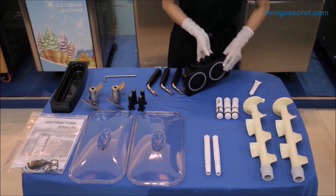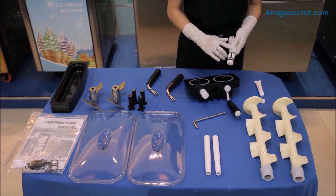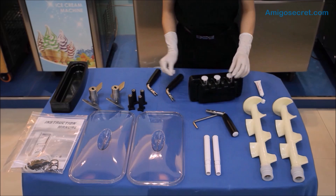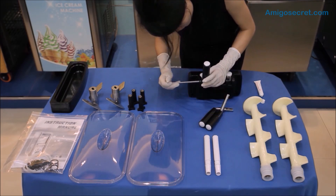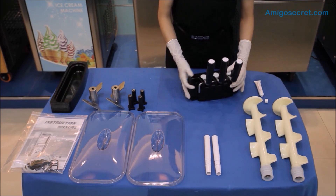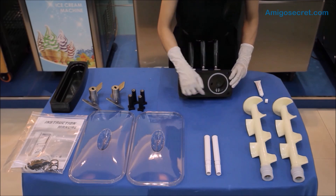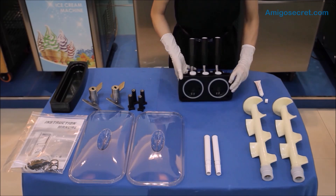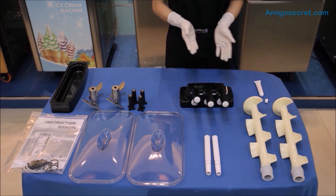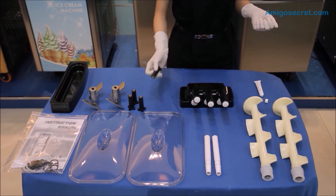Now, let's assemble the draw valves on the freezer door. We need to apply some lubricant on the draw valves now. Put all the draw valves inside the respective holes on the freezer door and then install the handles to the draw valves by slotting through the L-pin. Check the freezer door is complete with the O-rings, draw valves, handles, and the star-shaped caps. The four pieces of hand screws here are used to fix the freezer door on the ice cream machine.